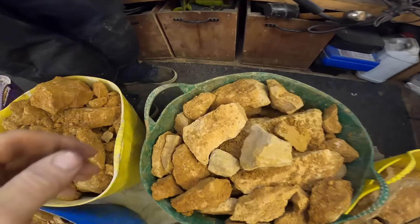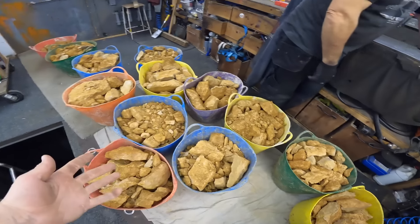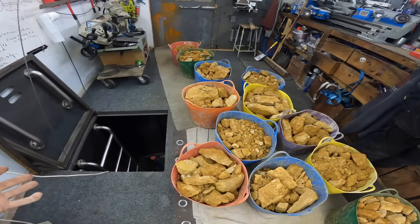We just noticed one of the bucket handles is about to snap, but they've all done really well because these are the original ones from when we first started digging.